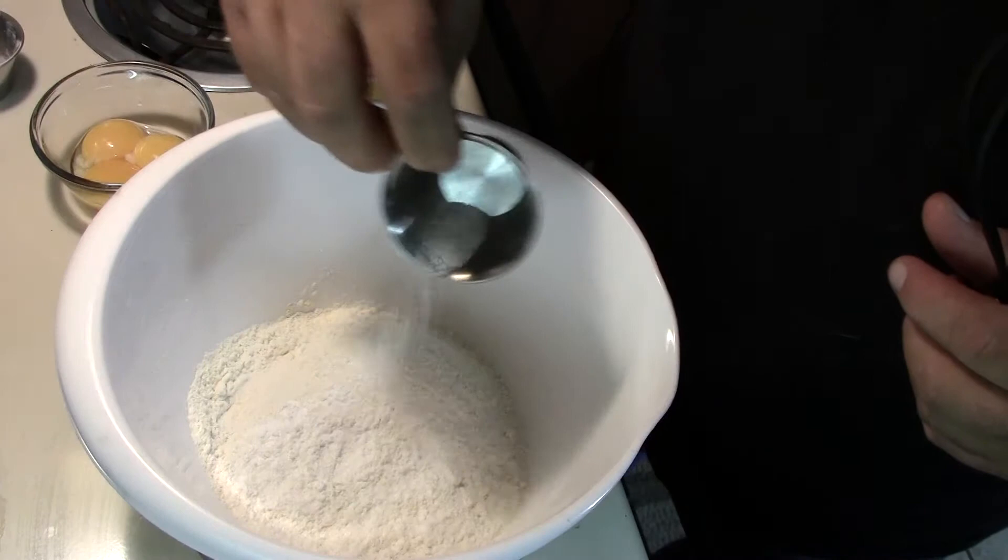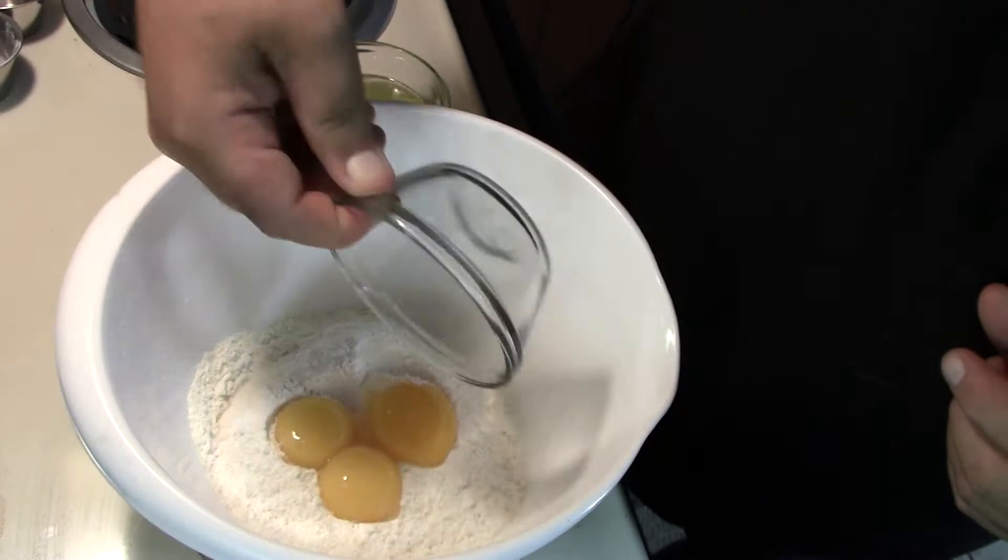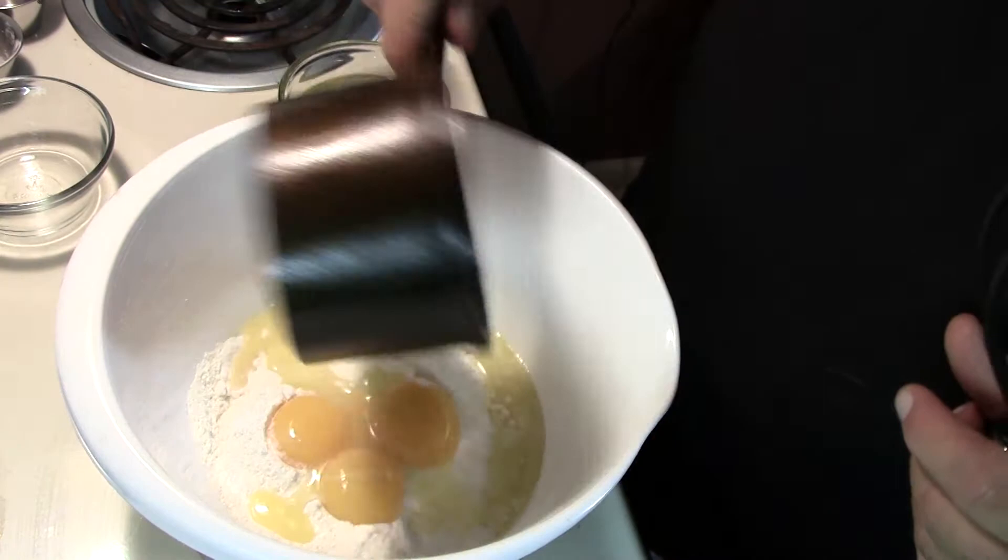Three egg yolks and a quarter cup of melted butter. We're going to mix that together with a whisk.